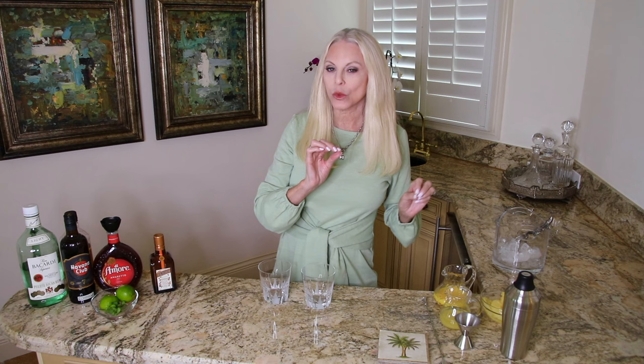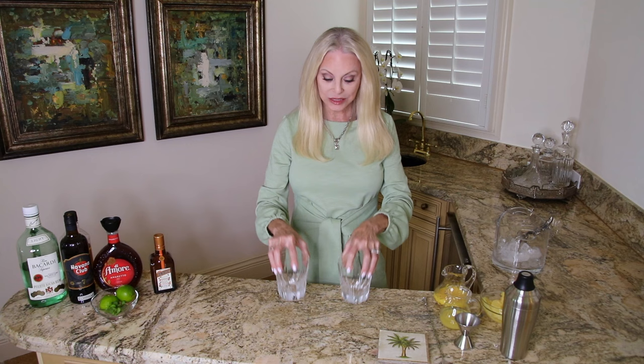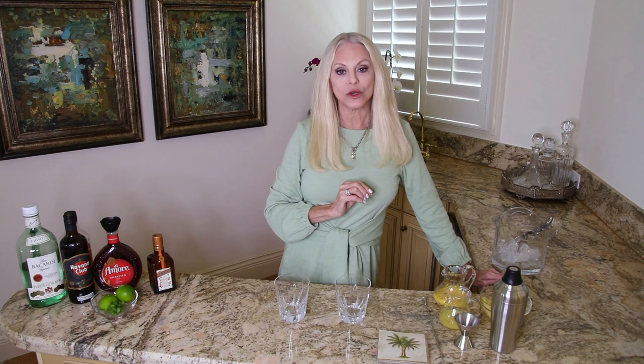You will want to get out your rocks glasses and have some crushed ice handy, a shaker, and a few other items. The original Mai Tai only had four ingredients: the light rum, the dark rum, the orgeat, and the Cointreau. And that was it — maybe a wheel of lime as a garnish.